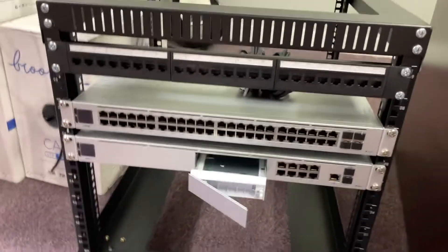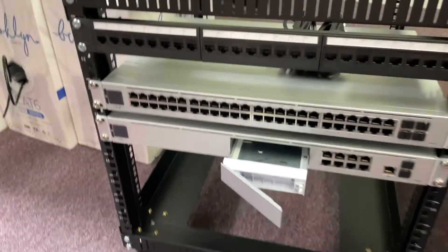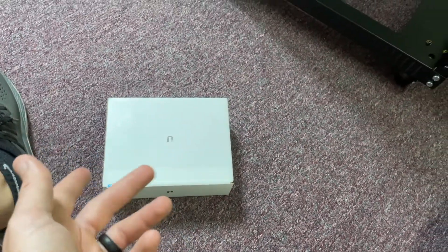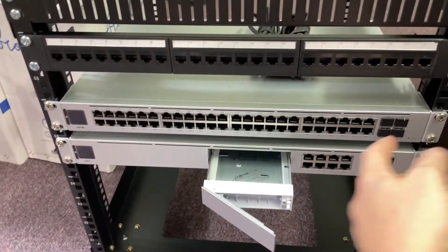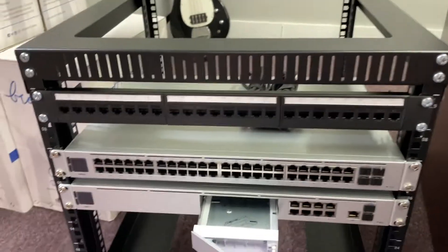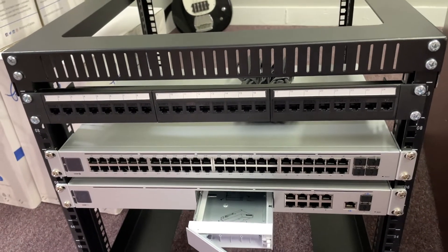Alright guys, there's the rack. I've got my patch panel, my 24-port, my switch, and my Dream Machine. I've got this clicked open - it had a little tab that you pull. I'm getting ready to unbox this Ubiquiti hard drive. You'll notice I've left a bigger gap there because I already know I'm going to have to add another patch panel - I've got it on order. I'll have 48 ports here to match this 48-port switch. The way it works is everything comes into the back of these patch panels and you just patch it to where it needs to go from here.